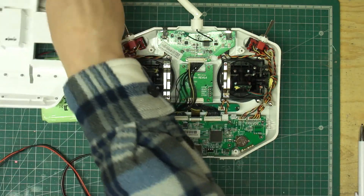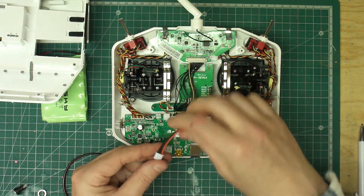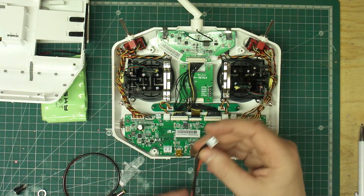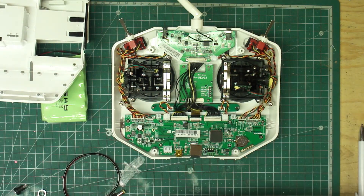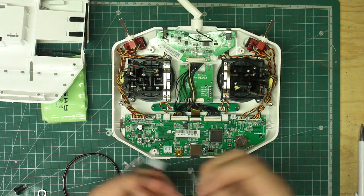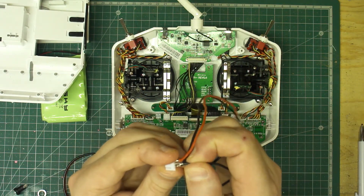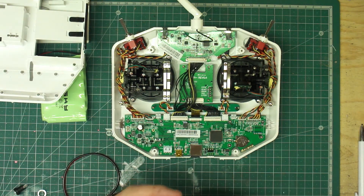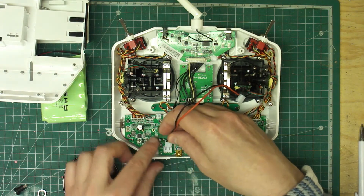Basically what I'm going to do is cut this lead to size and pop it in there. First, you don't need the middle lead on the balance lead, so I'm going to pop that out. There we go — I'll pull the middle one out so we don't need that.